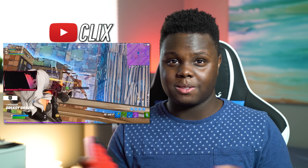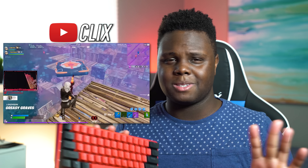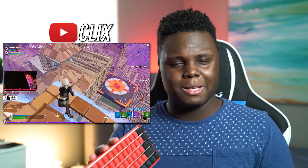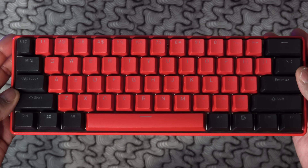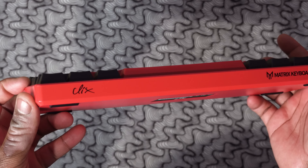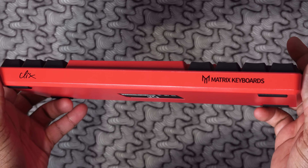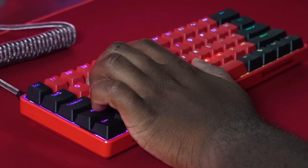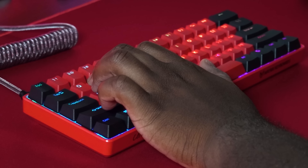I watched some of his videos and the dude is really, really good. The high-level Fortnite play, especially since I haven't really been playing for the better part of a year, is totally different to watch now. Matrix decided to do a custom colorway with Clix — this black and red theme Matrix Elite Series keyboard — and it is a really good board at a pretty decent price.